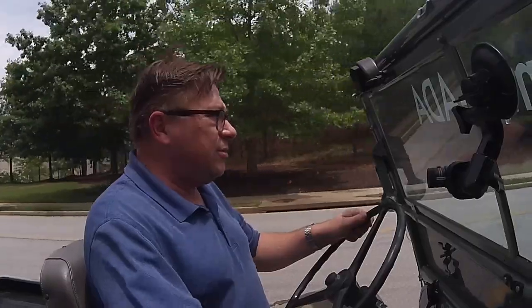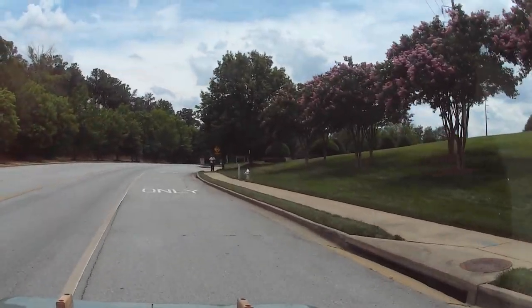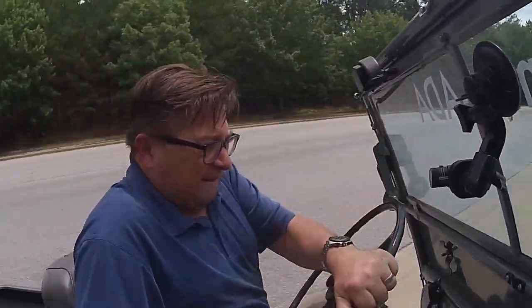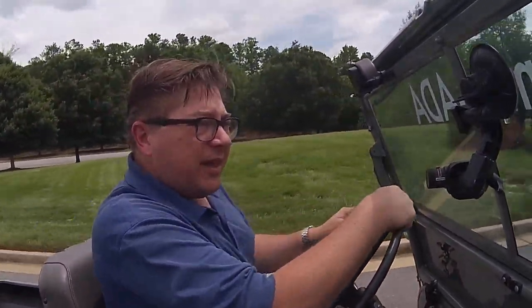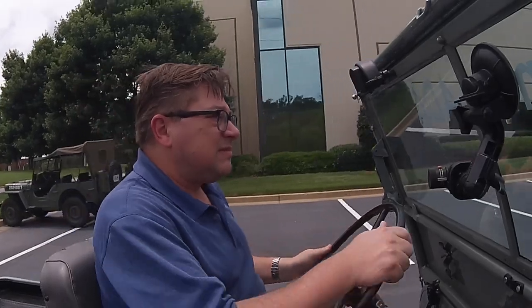And therein lies the joy and the attraction. In a world where everything's done for you, this puts it back on you. Thanks for coming along for the ride in this Willys 2A — fun experience. Got a few more to drive today, so we'll put together a playlist and you can see all of them. We'll be right back.